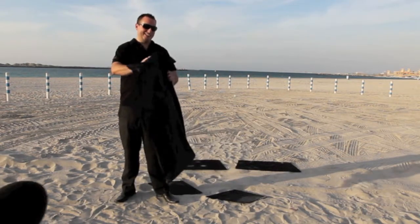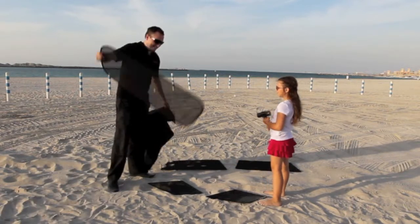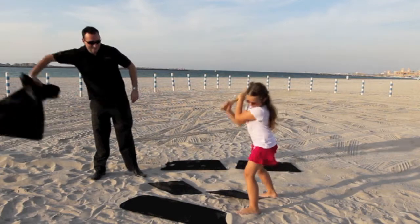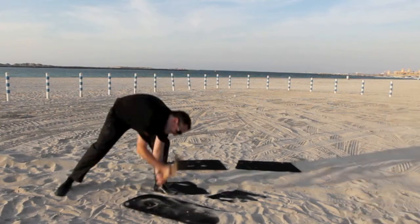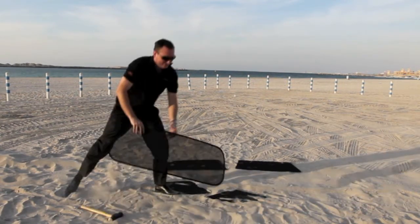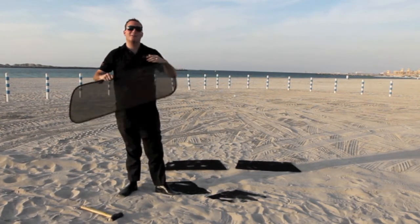Marsha, please bring in the hammer. Give that one a whack. Alright, give it a try. As you can see, the shade can withstand a hit from a hammer from a child or a man.